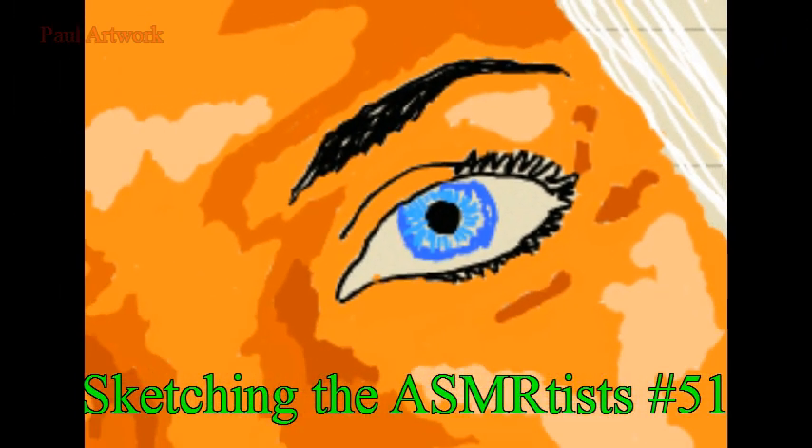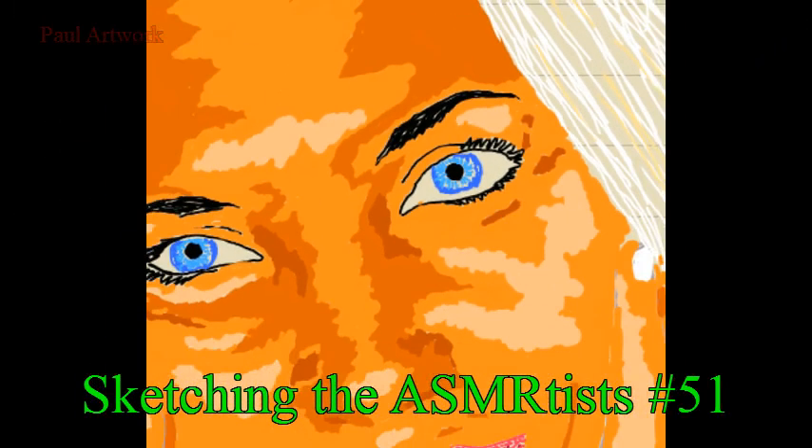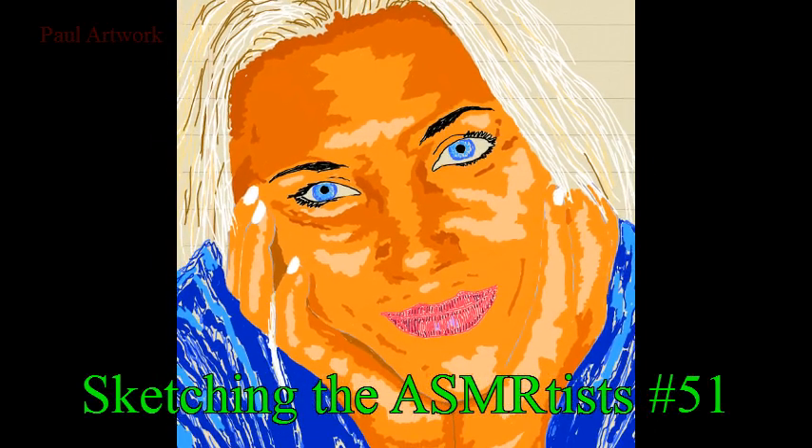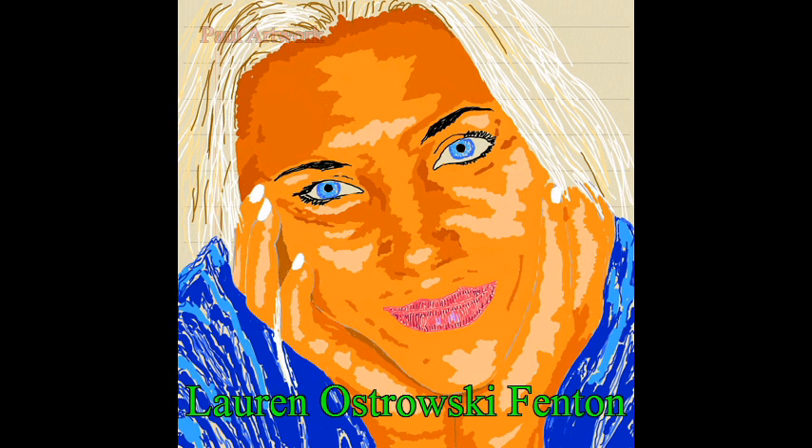Hello community and welcome to the new sketch in the series 'Sketching the SM Artist.' Today it's number 51 and we have Lauren — I will try to say correctly — Ostrowski Fenton. Yeah, Lauren Fenton. So let's go for the sketch.